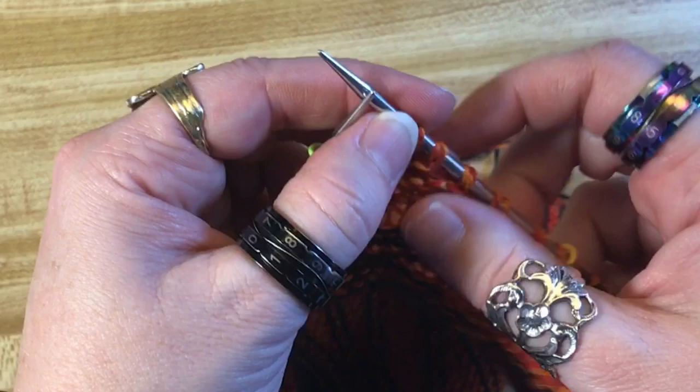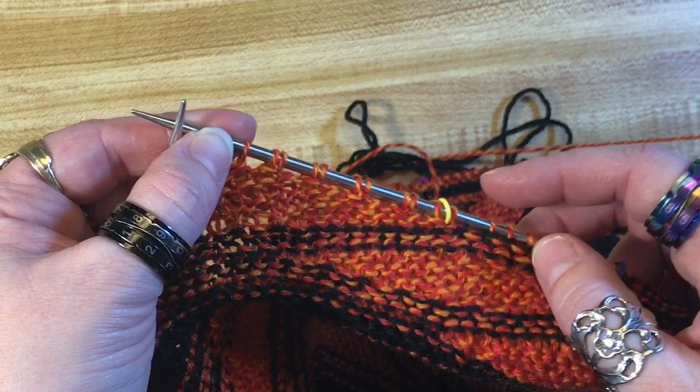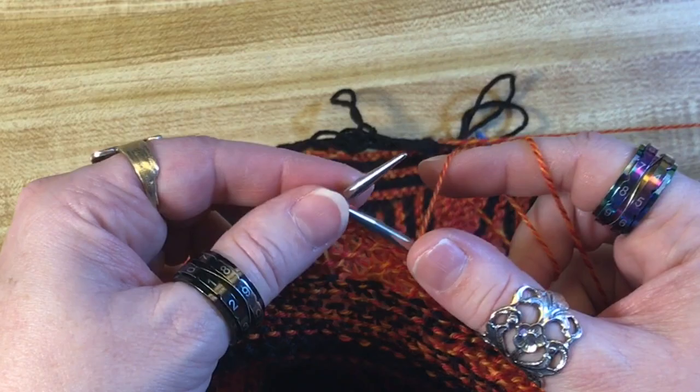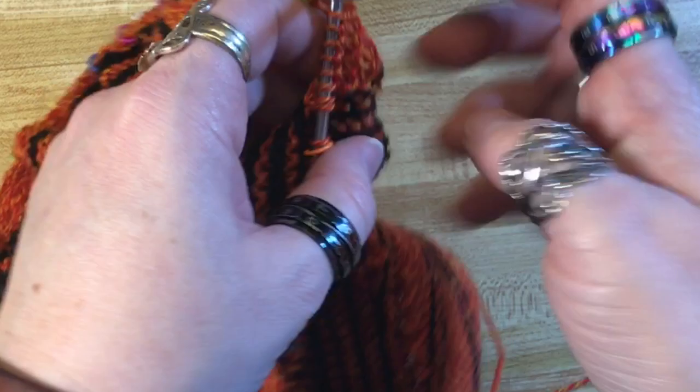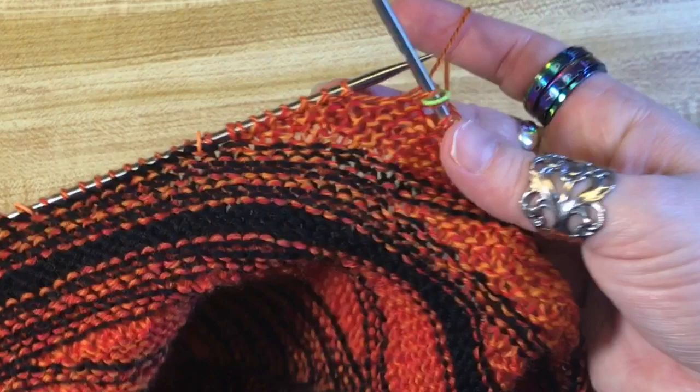Now I count those spaces to verify. You should have six gaps for a red or orange square. I count 1, 2, 3, 4, 5, 6 — yes, I am done with the red square. Let's take a look at what it looks like from the front — there's my bubble. Now I'm ready, starting from that stitch, to knit however many stitches the pattern says to move over to where my next bubble is going to be.